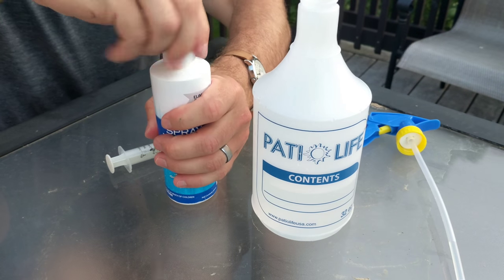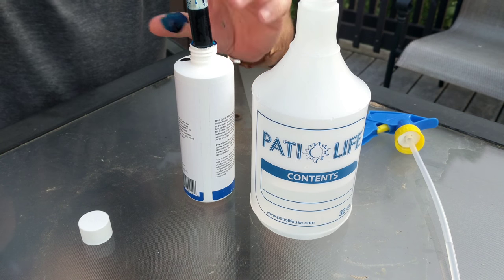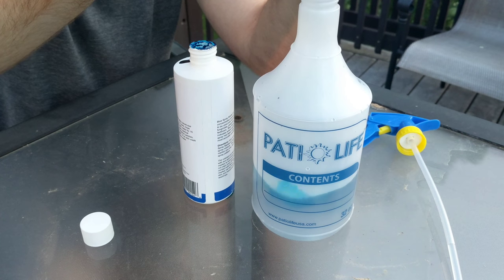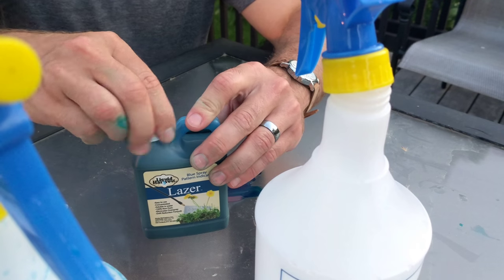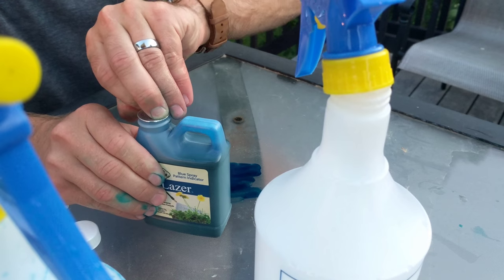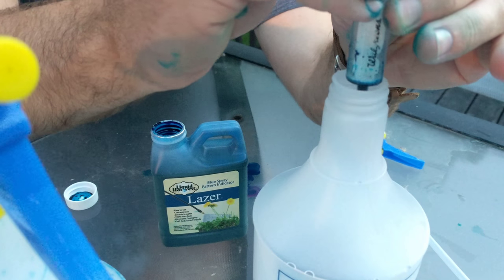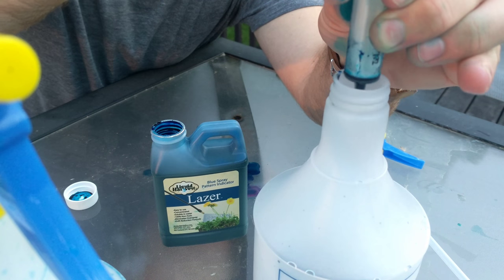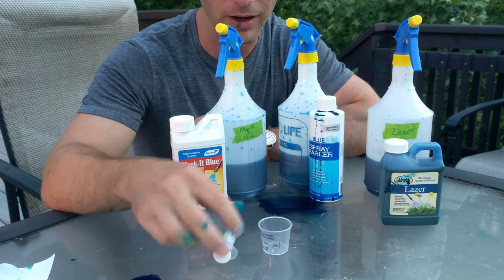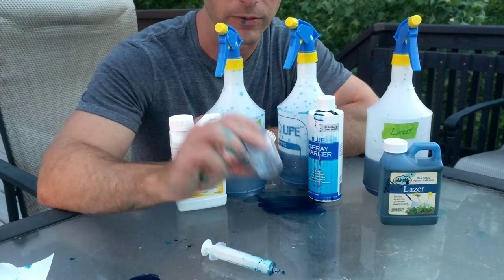Probably should use something to pour this into instead of using a little syringe to take it out. Just be aware there are better and worse ways of mixing things. I found it would probably be more accurate to use a smaller measuring tool as opposed to a larger one.